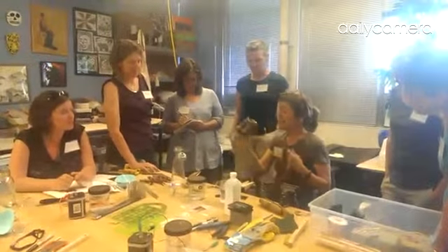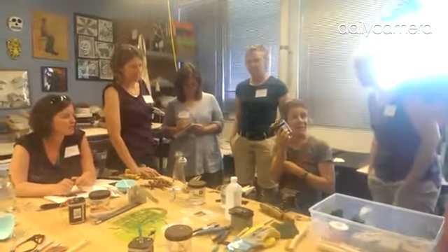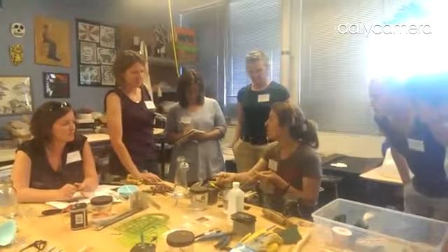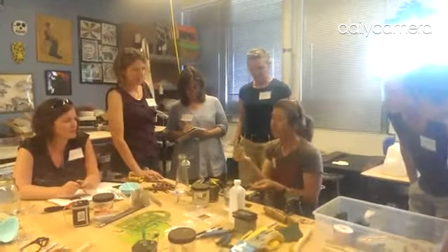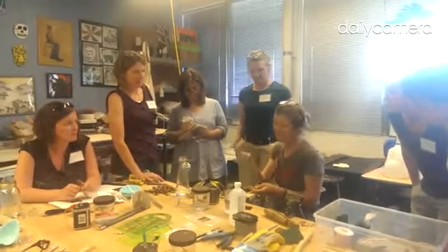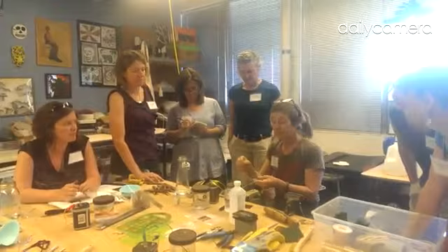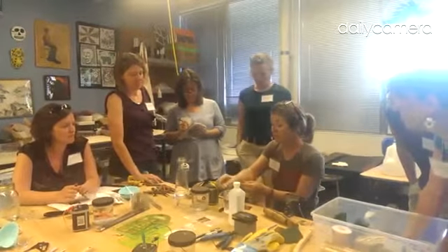The best option is these lantern batteries. If you get anything stronger than this, because your students are using Sharpie as a resist, it will blow it off — it will just blow it off and get nothing. But with this, the Sharpie will stay on.